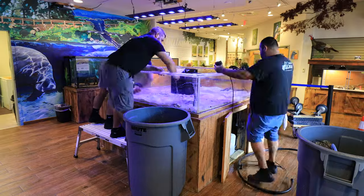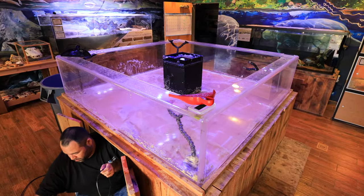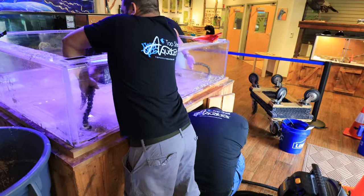After removing the rocks, the next thing to tackle was the sand bed. To speed up the process we used a couple of dust pans to scoop out the sand and dumped it into a brute trash can. With the tank empty, it was time to get the plumbing disconnected and get ready to move this beast of a tank.